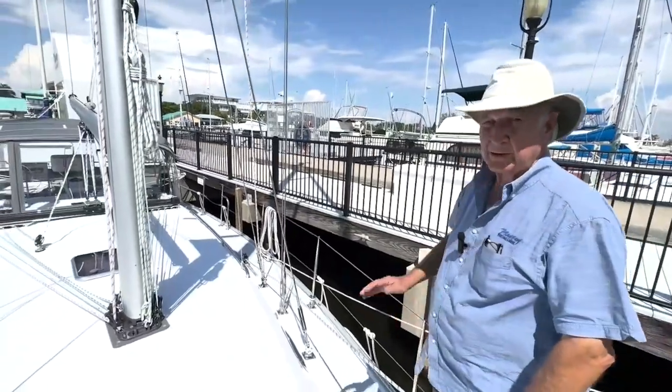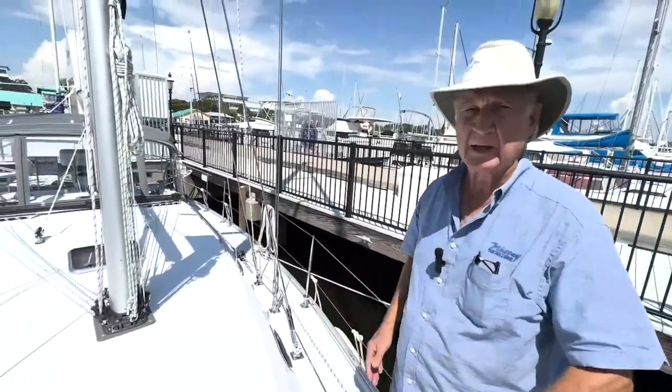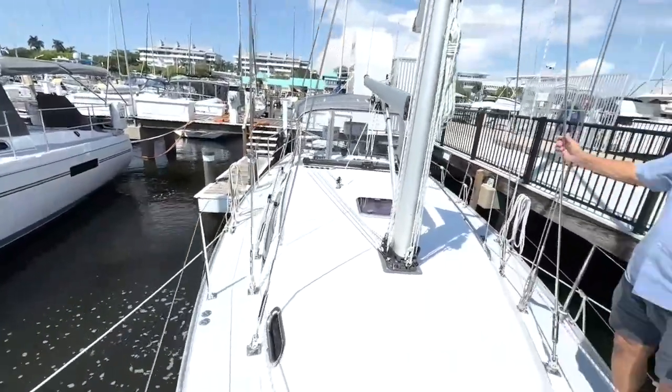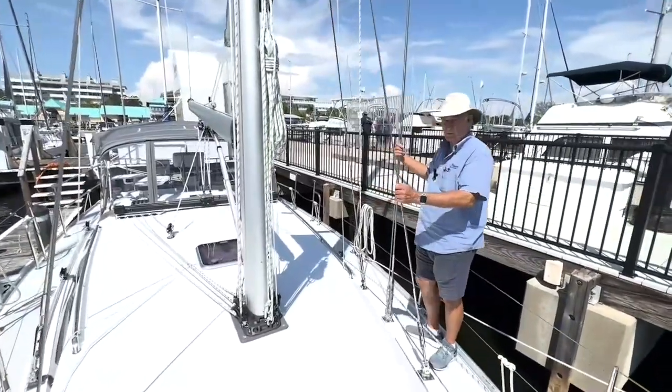Moving aft a little bit, Catalinas have always — all their models, and continuing to do so at the 5 Series — had a very wide, uncluttered weather deck. Because the shrouds are drifted inboard to the chain plates, you don't have to duck around anything to move fore and aft.